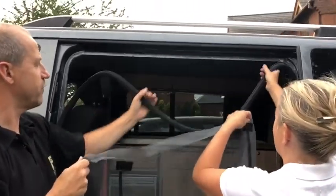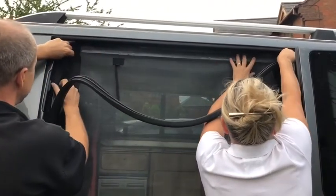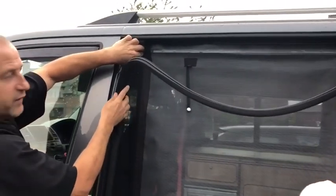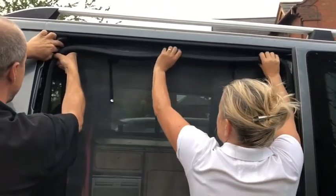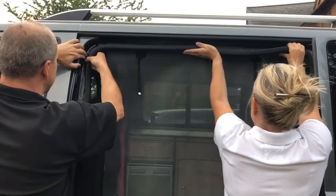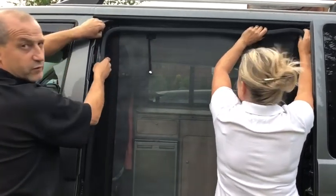First of all, remove your rubber, place your net in, keep it closer to this side here. We've trimmed this so it's a little bit tight.